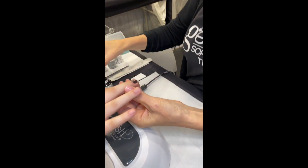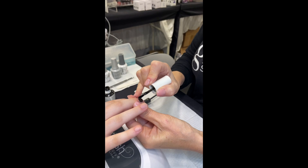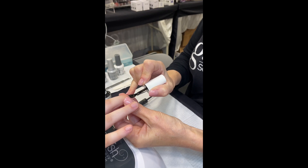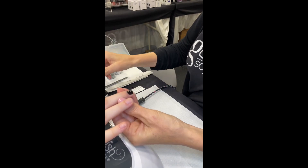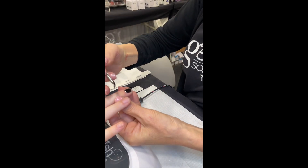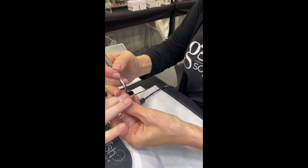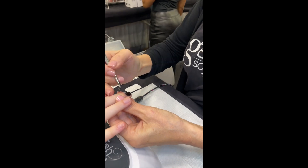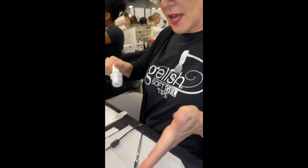We're going to do our second coat of our black shadow — see that the black is semi-sheer in one layer. I got a little bit in her cuticle so we are going to clean that out. Again, 30 second cure. The light is hand activated so we don't have to manually turn it on.